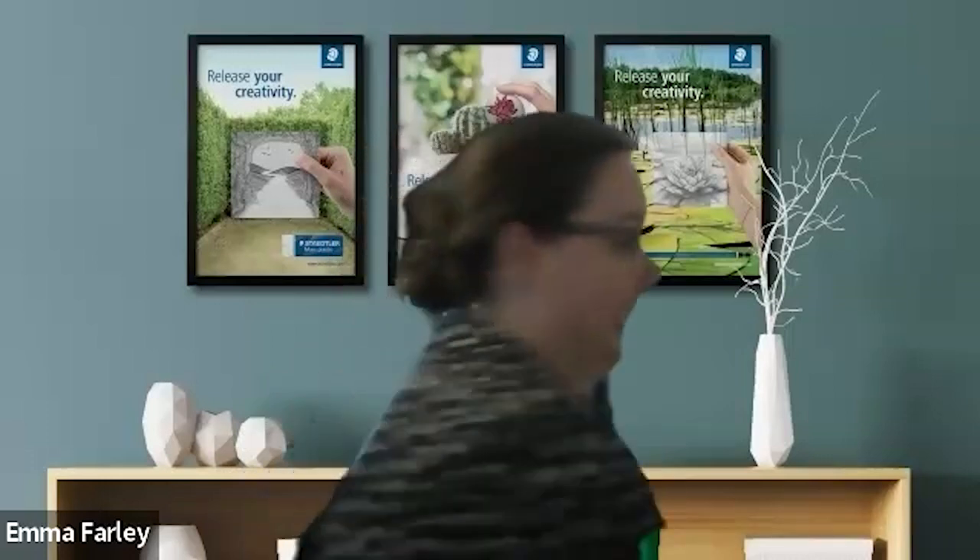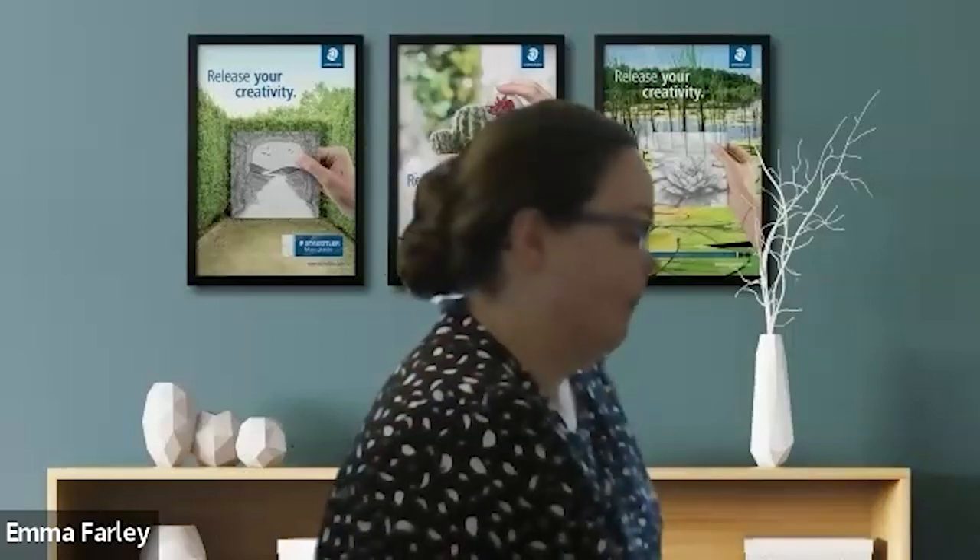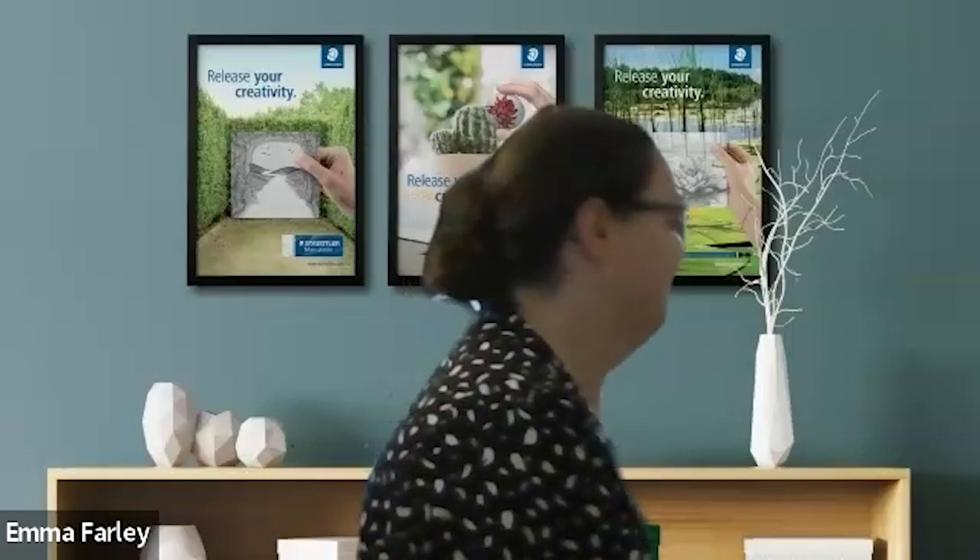Next week I'm doing my journaling challenge — I share a different prompt each day and encourage people to create a spread in their style. Staedtler have been wonderful and donated a lovely prize: a pack of 36 watercolour brush pens plus lettering pens, pencils, and fine liners. So whatever you create while journaling or lettering along tonight, take some photos and share them during the challenge next week and you'll be in with a chance of winning.